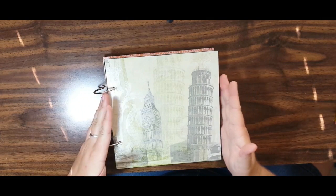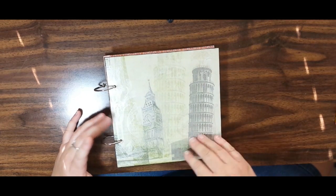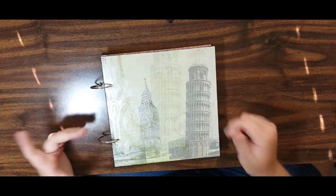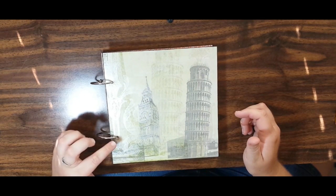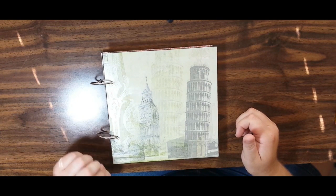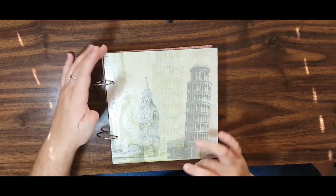I wanted to keep the front cover and the back cover very plain and simple. I just love this paper — it was a gorgeous dark green, and on top of it there's a little bit of a treatment with some floral lilies on it. I punched a couple of holes into my chipboard cover with my Crocodile Big Bite and added some eyelets to thread through the o-rings. The album cover measures 8 inches by 8 inches square.